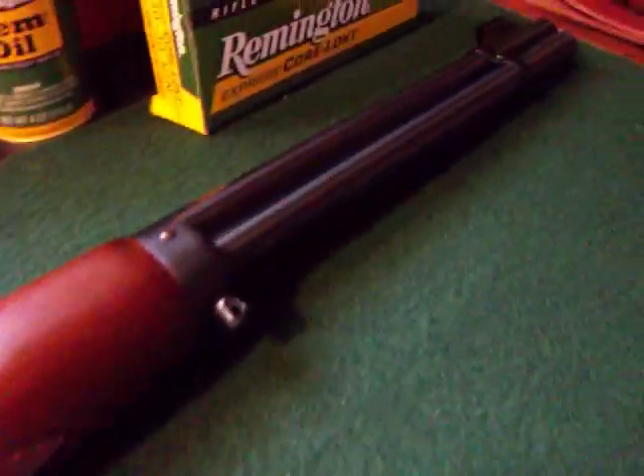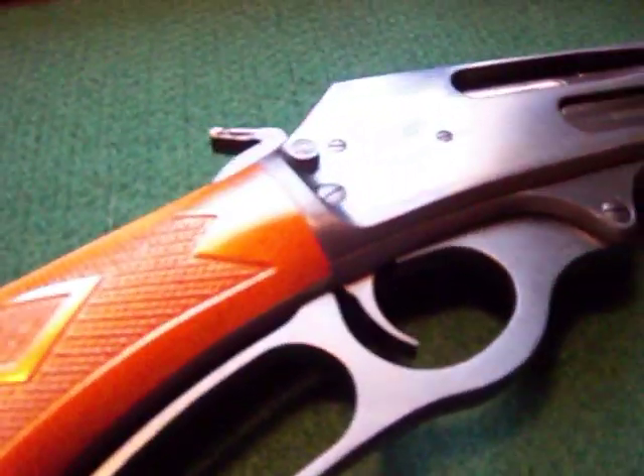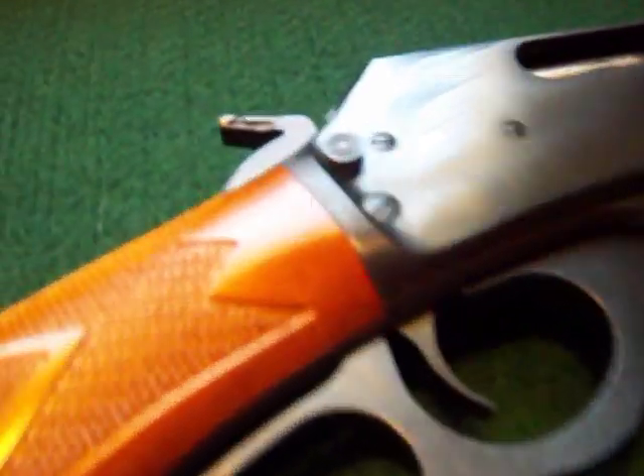I have a couple of scratches here and there. I have the little tabs there to accept a sling. But I don't use a sling normally with this rifle — I never have. I want to use it for the range.